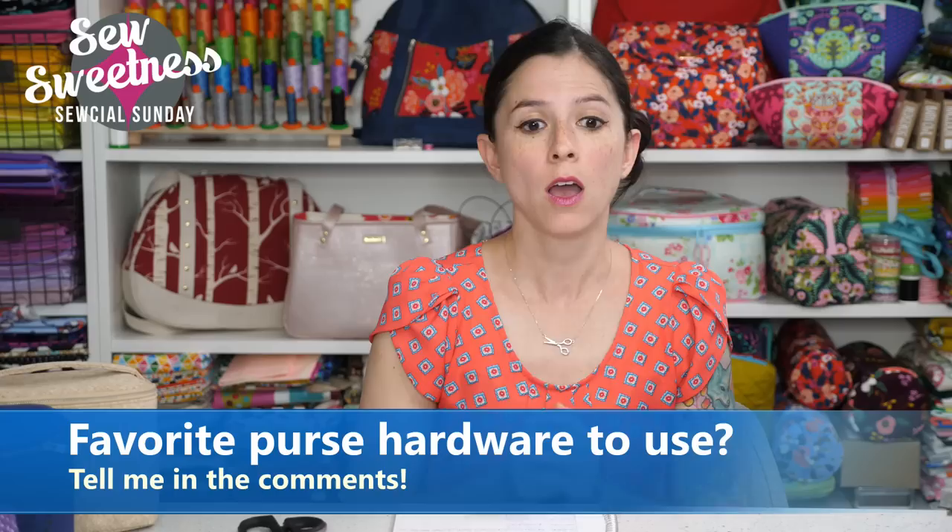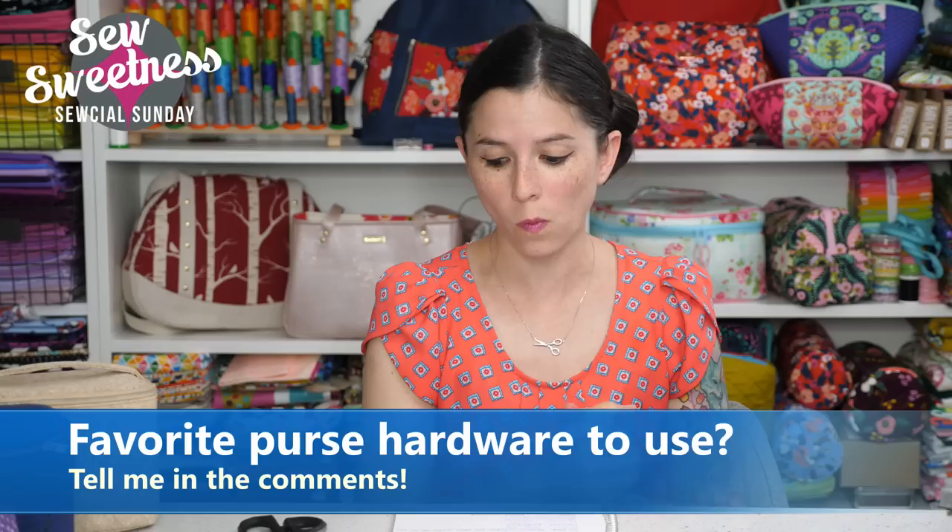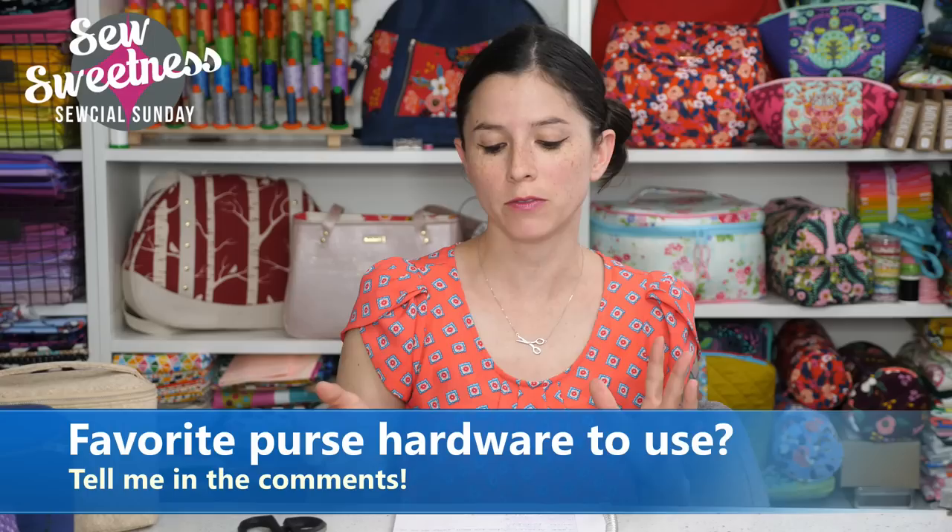Those are very common items of hardware that I use. I like purchasing hardware from Emmeline Bags — if you're interested in finding out about different types or finishes, check the link in the description. The finishes I usually see available are nickel (silver), gold, copper (which looks rose gold), gunmetal, and iridescent rainbow. Let me know in the comments what your favorite hardware to use is. My two favorites are the metal rectangles and the metal sliders with the bar in the middle — I love adjustable straps and being able to add that option to any bag.